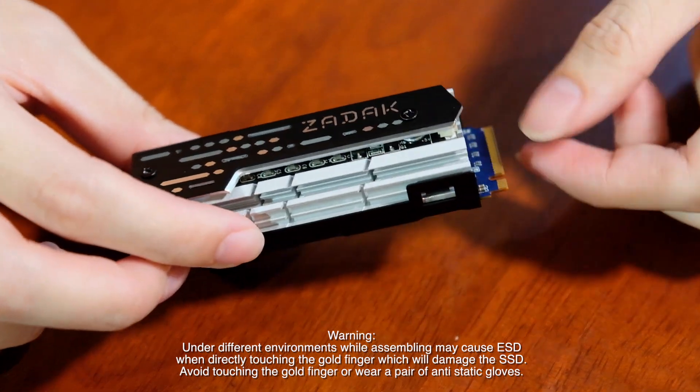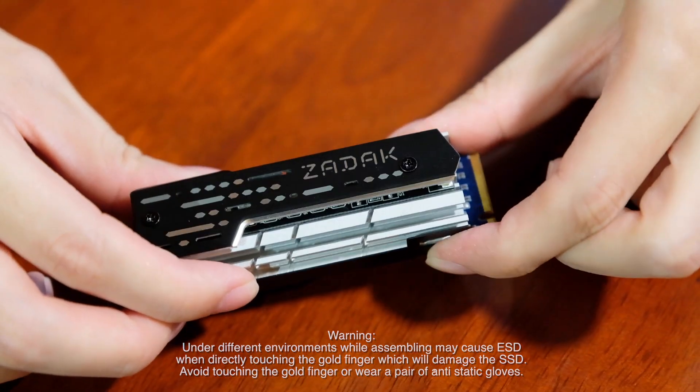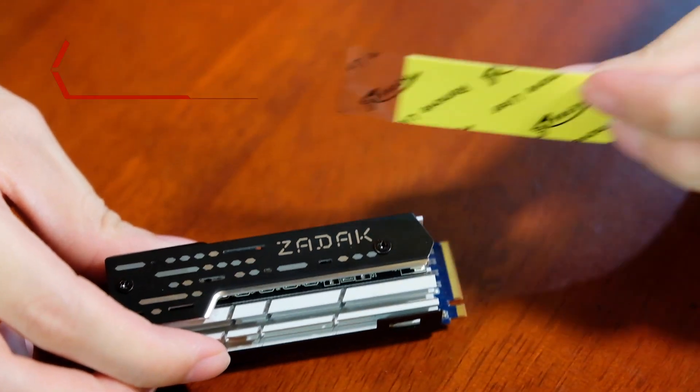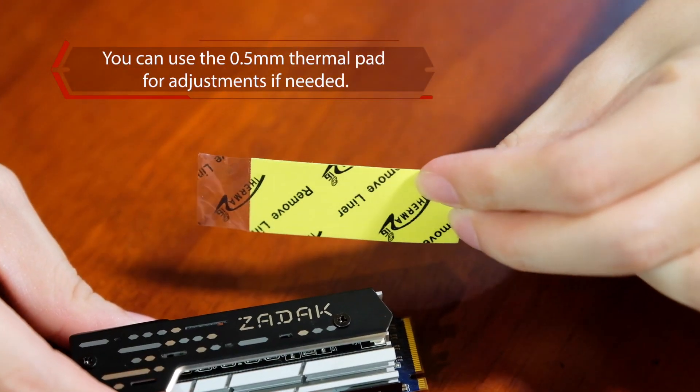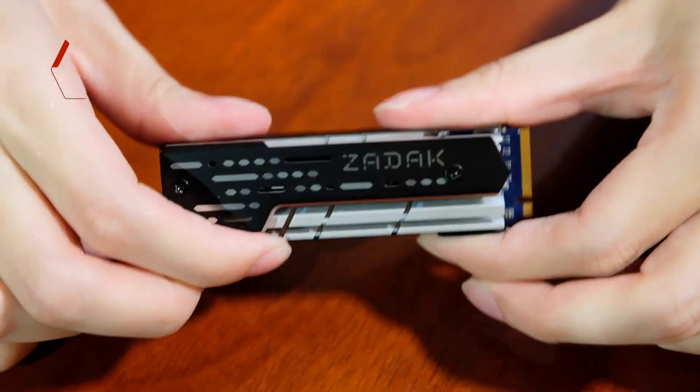Lastly, we check if the SSD fits tightly into the heat spreader. If it's not, you can always use the short version of the thermal pad to adjust. Now it's all checked out, we can start installation.